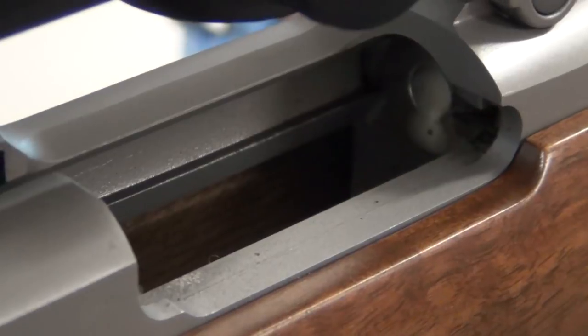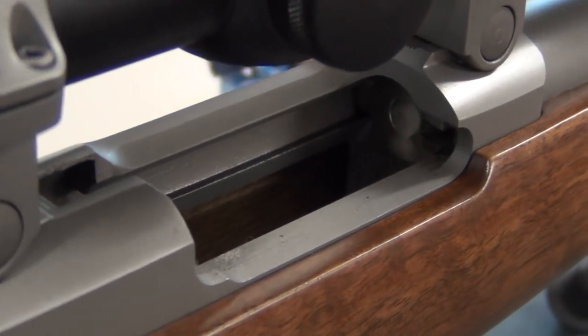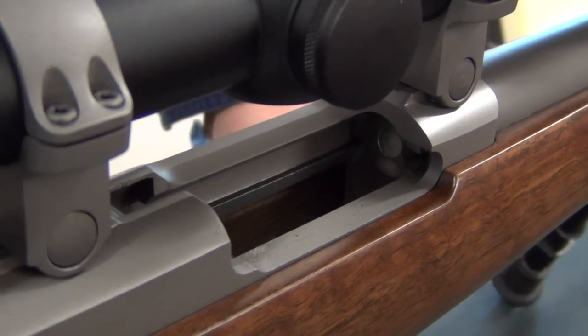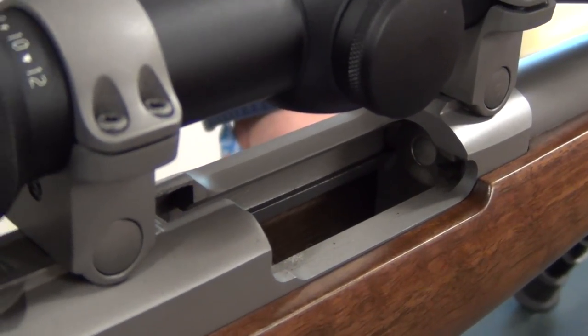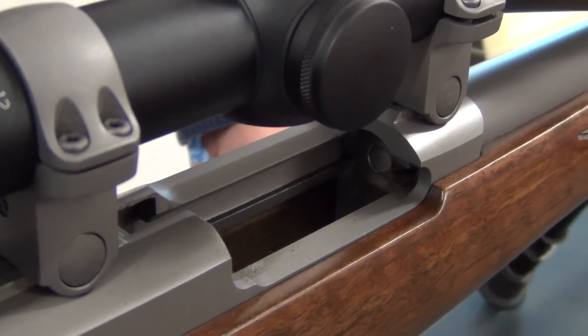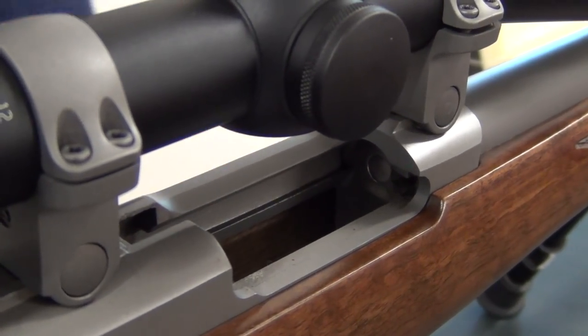What you need to do now is just let it set for about 20 minutes. What it does is it'll actually dissolve any fouling — if you've got any copper fouling it'll turn blue — but for gunk in general I find it just loosens up really nicely. So we'll just let that sit now for 20 minutes.